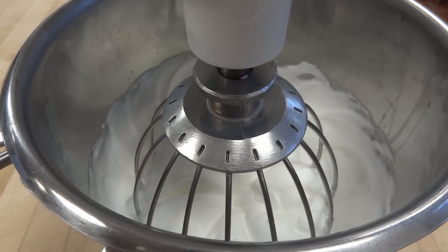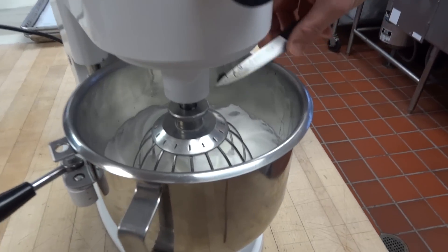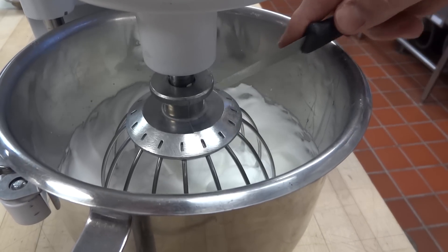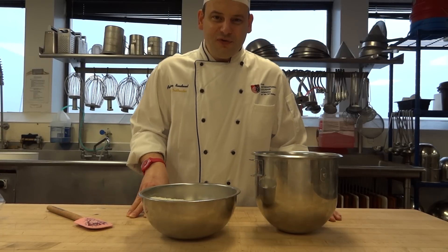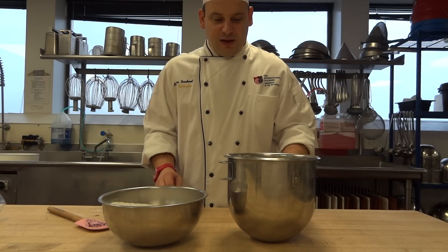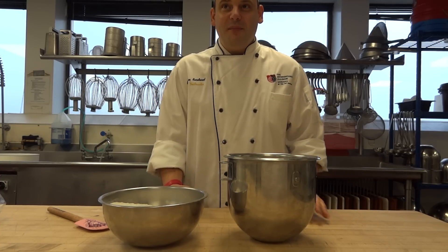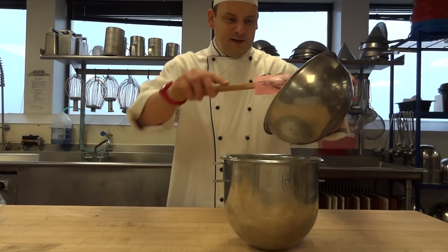Now we are going to add the flavoring — in today's case, some vanilla. Usually, if I were making a macaron with a different type of flavor, I would put the food coloring inside the egg whites. Today we are making vanilla macaron, which explains why those egg whites are still white. We have little speckles of vanilla inside — that's about it.